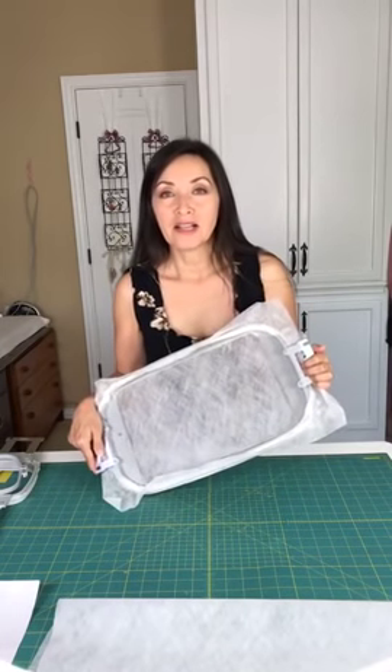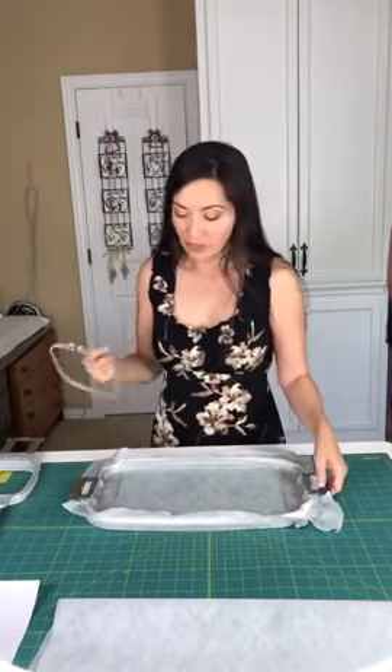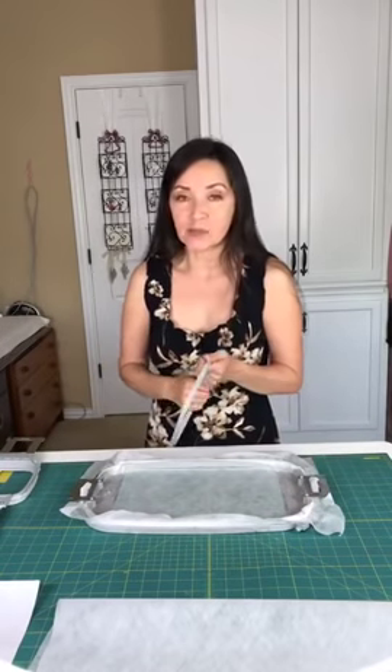Sherry says she has a large order of towels to do today and she dropped her tax preparation work to watch this video. Thank you, Sherry — we thank all of you watching. I hope you find it useful and worth every minute. If you think I missed something, please be sure and ask.